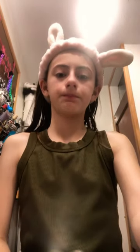This is part two of Get Ready With Me for the day. So in part one, we put this on. Now let's wash it off.